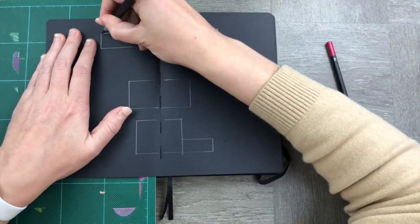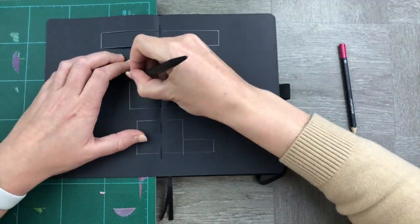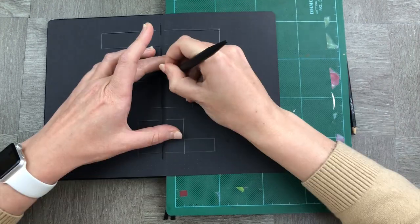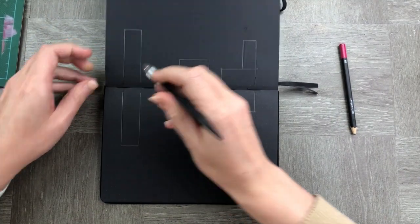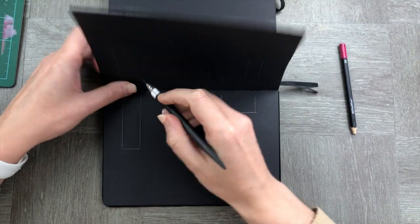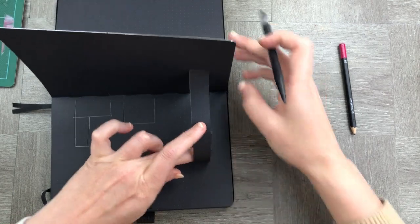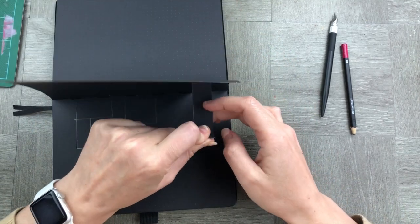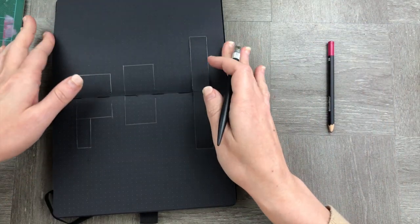Now that we have created those spaces, we're going to use our exacto knife to cut across the horizontal lines of our shapes. Go through and cut them out really carefully on both sides. Now comes the tricky part — lifting up the centerpiece. We don't want to damage the seam or our whole notebook will be broken, so be very careful around the seam. You want to get those little pieces of paper up so that they pop. Once you get them up, fold them on the little seams — it will naturally show you where it folds. Fold it in the middle where the seam is, folding it the other way around.